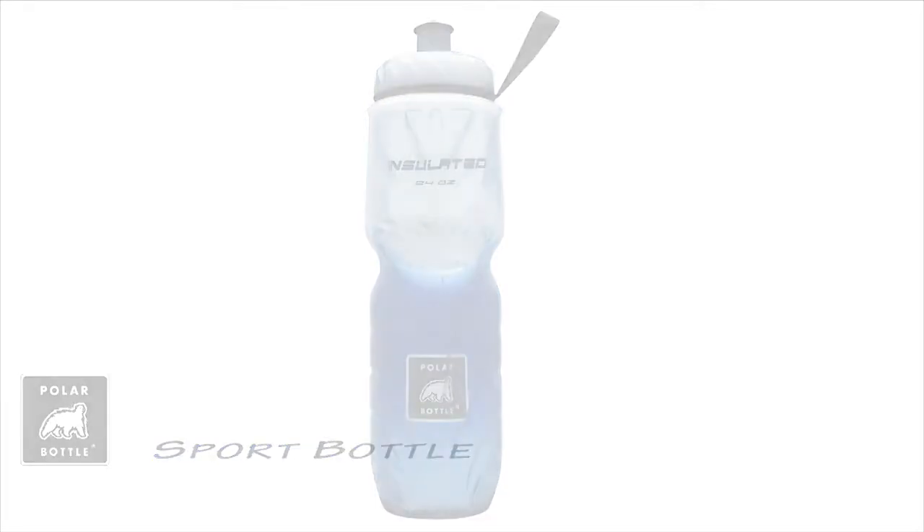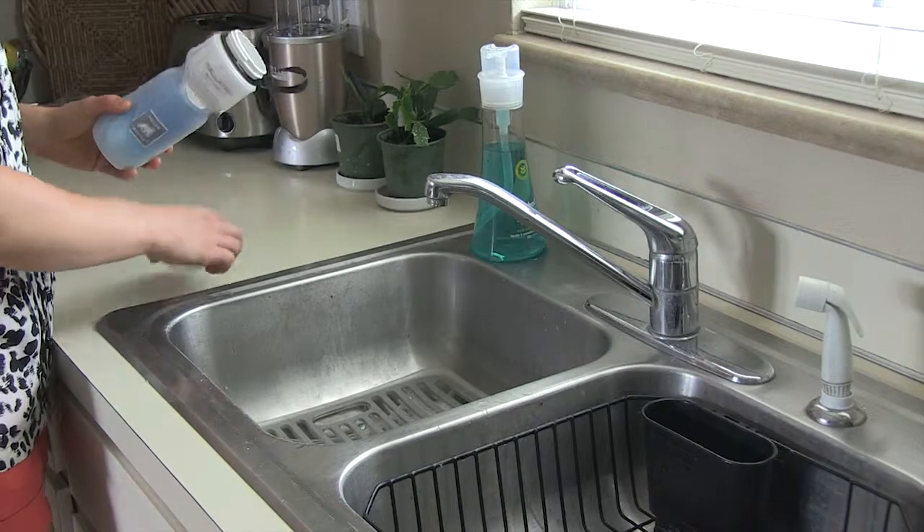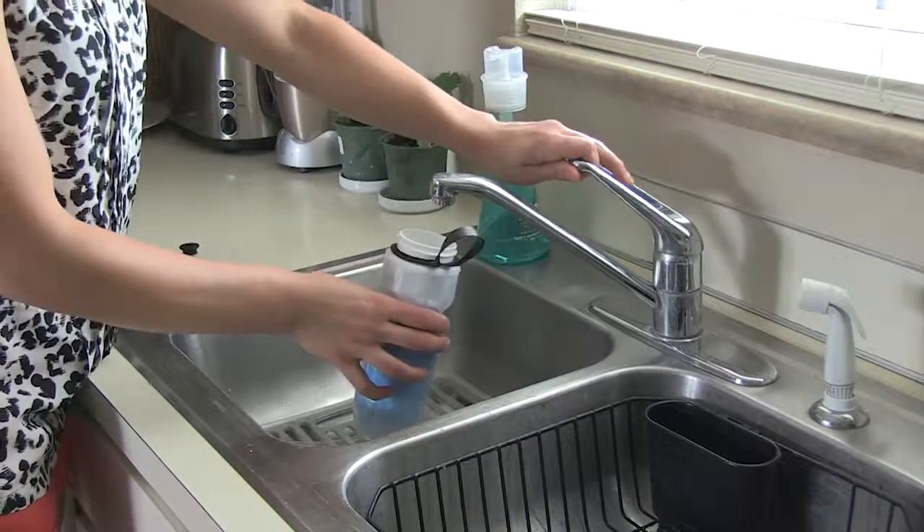There are a few ways to clean your sport water bottle. One easy way is to remove the cap and rinse out the inside of the bottle and the cap with warm water and hand soap.